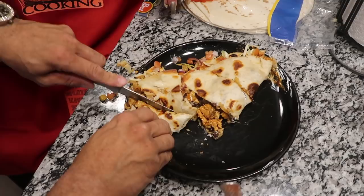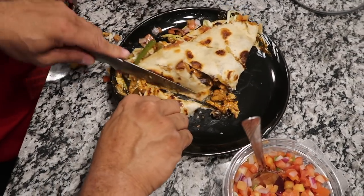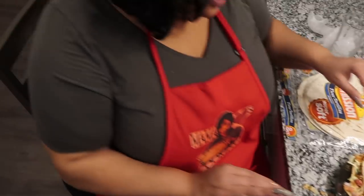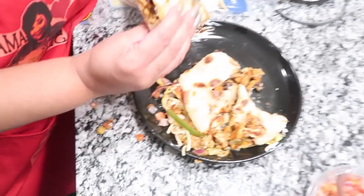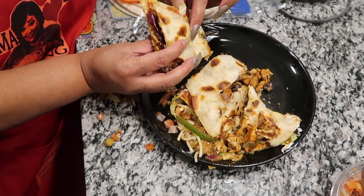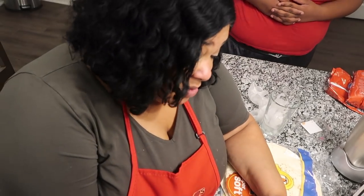You guys got this recipe — the jerk chicken quesadillas. Bless the food. Lord, bless this food and bless the hands that prepared it, Lord God. Purify it from any impurities, cancer, diseases. In Jesus name, amen.